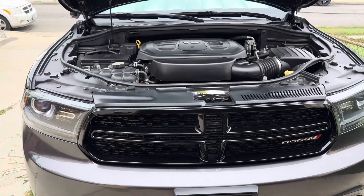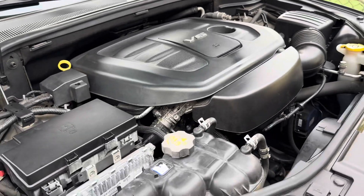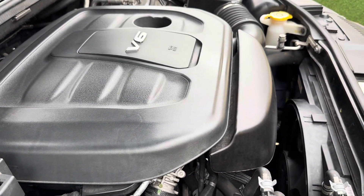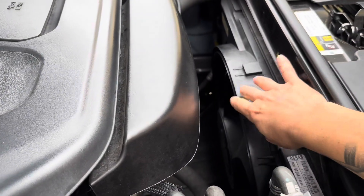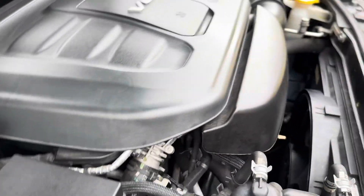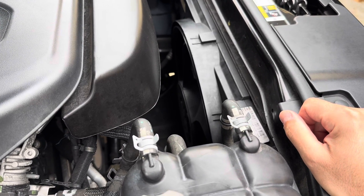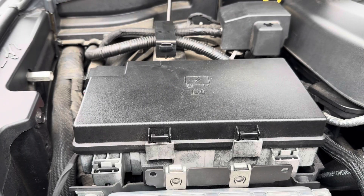Hello guys and welcome back to my channel. In this video I'm going to be working on this Dodge Durango. The problem with this Dodge Durango is that it's been overheating recently. What I found is that the cooling fan is not working, so I'm going to run some tests on the fuse box starting in the fuse box and then continue with the cooling fan. Stay tuned for the whole video.